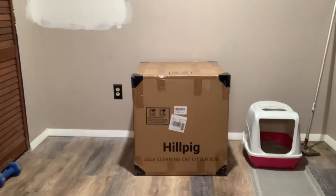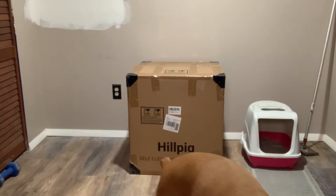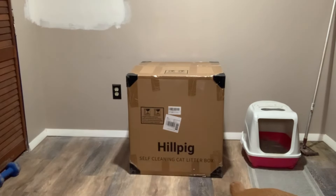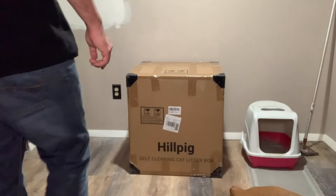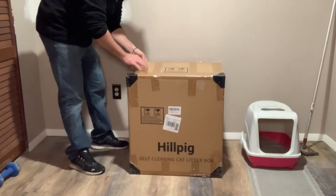Hey everyone, this is Nick from Eyes Cat. Today we will be reviewing Elle's Pets Self-Cleaning Cat Litter Box. As a cat dad, the only downside to having a cat is cleaning the litter box. So if there's a litter box that can do it for me automatically, that's a huge win.